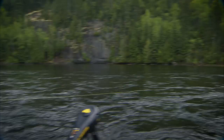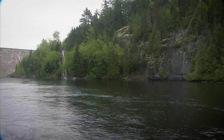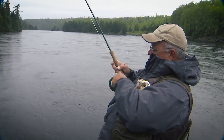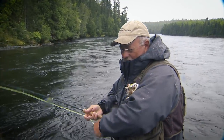It pulled and swam with it for a minute and then turned. It's running at me again — thank God for large arbor reels. Randy's hung up on the bottom so I have to be ginger about this. This fish just went for a big run, now he's coming right back at me again. These large arbor reels are invaluable for this. Strong fish — this is a really good fish.